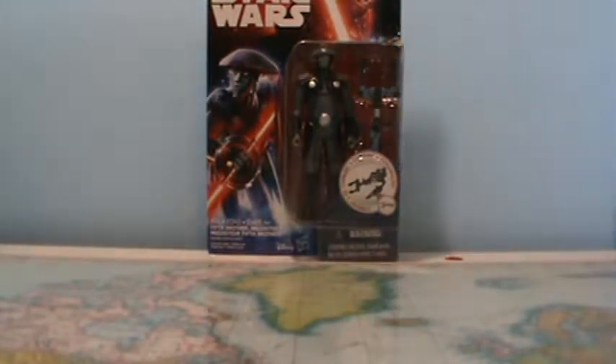I just recently found them at my store — it's been a while. For some reason this guy's been fairly elusive for me to find, but I finally have him in hand. First off I'm going to take a look at the packaging.